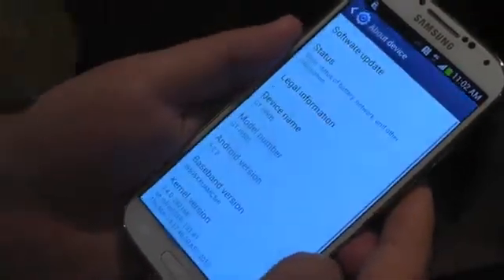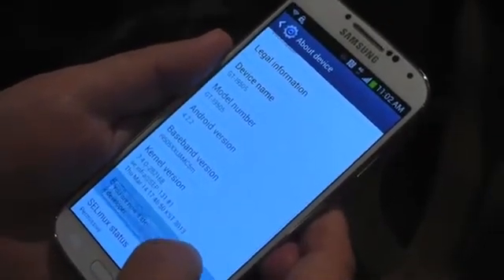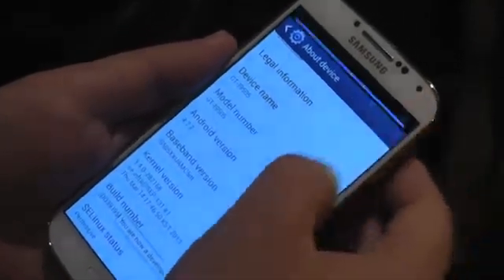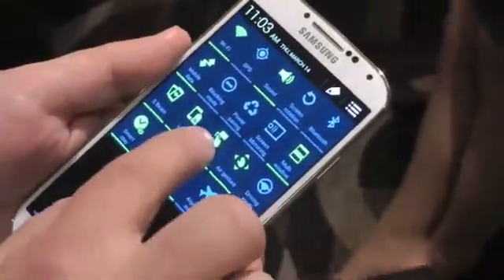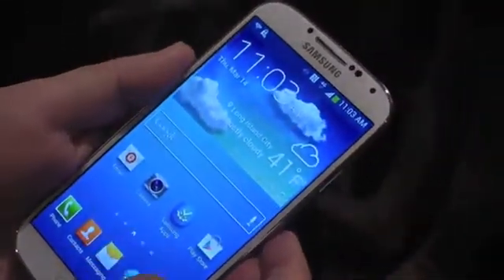Not a whole lot of space on this device. Storage will obviously vary depending on region, and actually so will your processor. Some of them will be running Exynos 5, some will be running Snapdragon. We'll have to wait and see the individual regional announcements. Here's the other settings — at the very top right you have that button, and that's where you get those stock 4.2.2 pull-down settings.